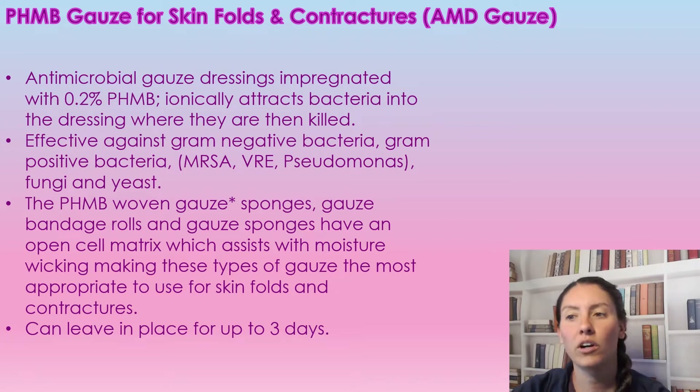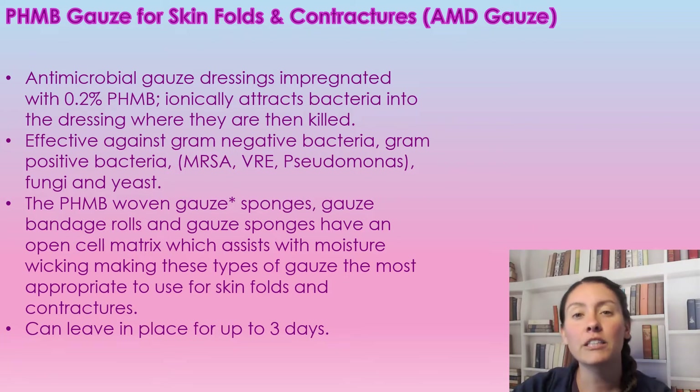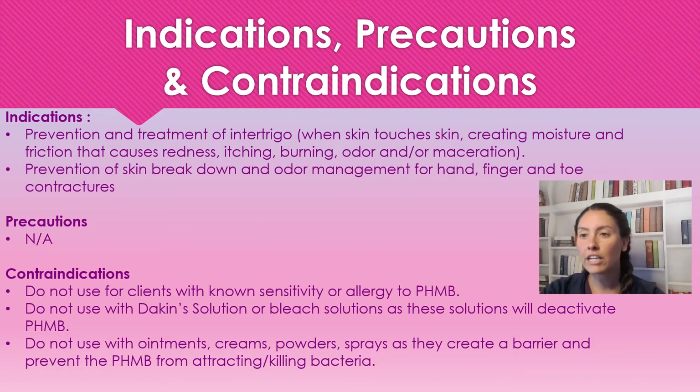The woven gauze acts like an open cell matrix which wicks moisture, which is why it is really good for skin folds and contractures. It can stay in place for up to three days.